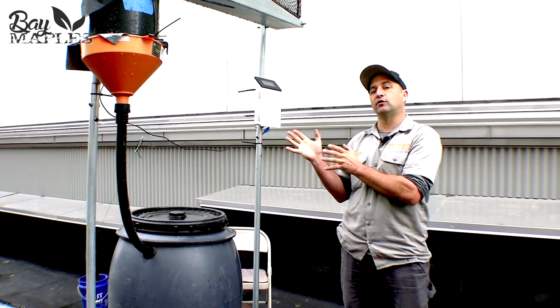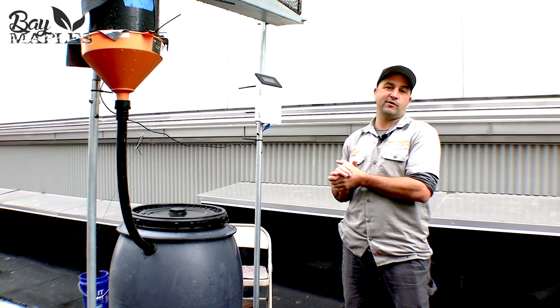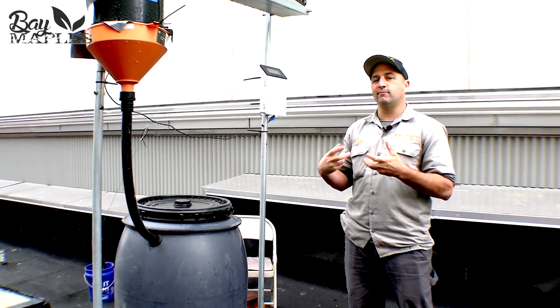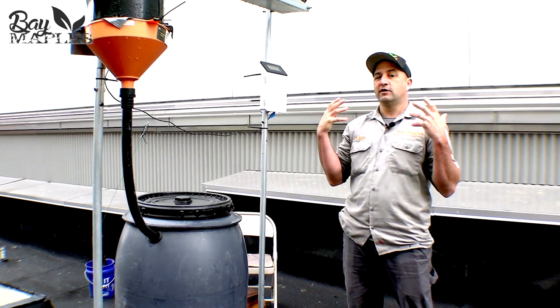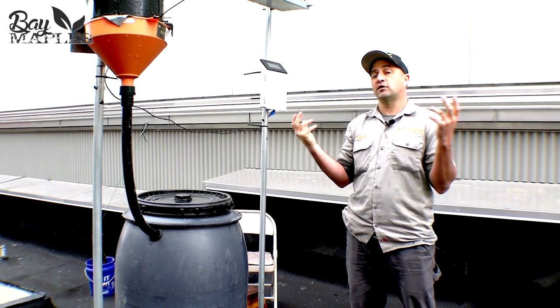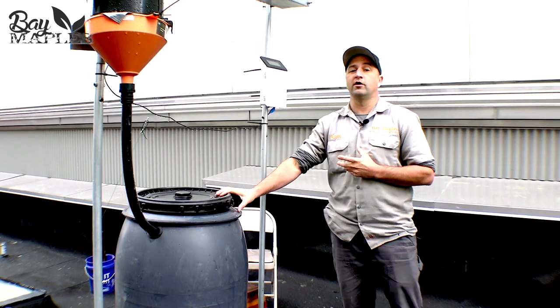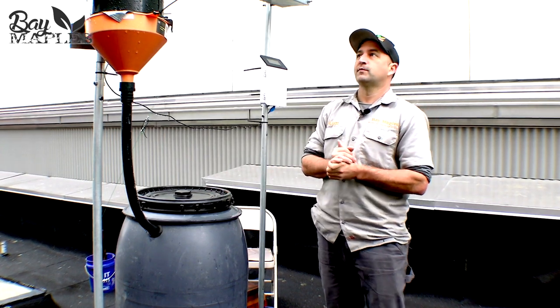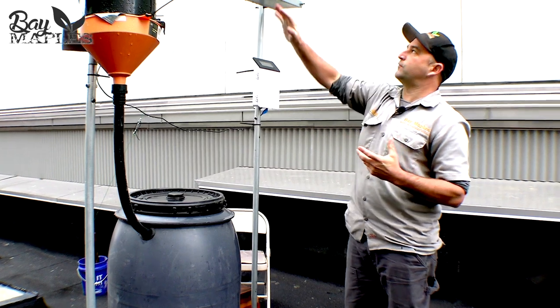We're going to show you this experimental fog harvesting system that we installed. The concept is: how do we get moisture out of the steady fog found in San Francisco to capture water during the dry months when there isn't typical rain? The way this system works is we've installed this...